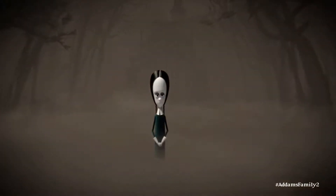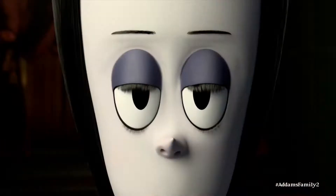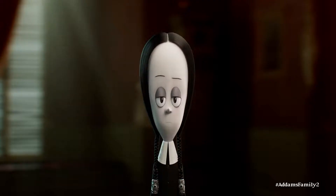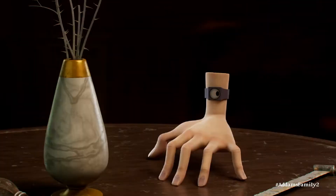Hello, I'm Wednesday Adams. I've decided to show you my highly requested late-night nail tutorial, a morbid manicure suited for any occasion. To get started, you'll need the items seen on the screen, as well as a willing model.